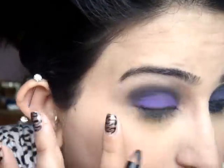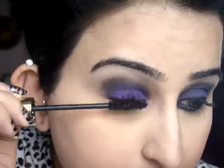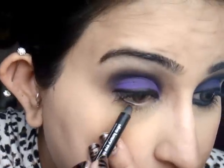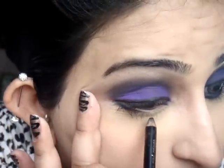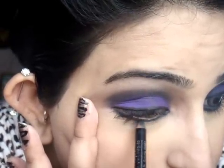Now I'm going to line my eyes and do my mascara. For the lower lash line, you want something thick and intense. Using a pencil liner, just line your lower lash line. Then using a very flat brush, pack black onto the liner — the liner kind of works as a base for you. I'm going for matte carbon.